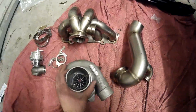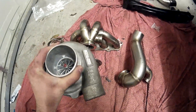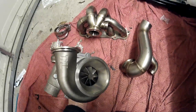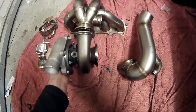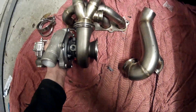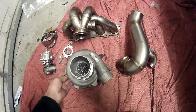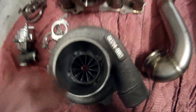We'll start with the most important part — the turbo. It's a GTX 2863 with a tiled v-band exhaust housing, which was pretty much a requirement. Everything is v-band because it's just so much simpler to install, and that is just such a beautiful turbo. Look at that compressor wheel!